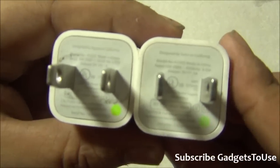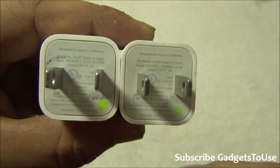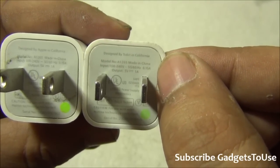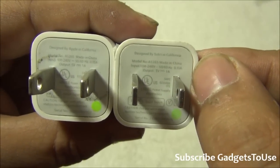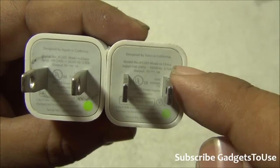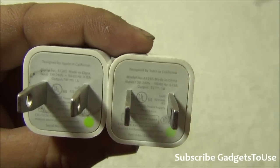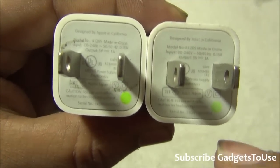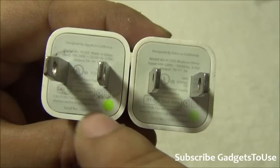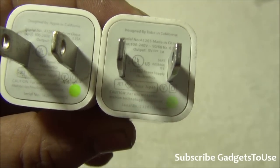Let's take a closer look at what is written on both USB chargers. On the genuine Apple charger it says 'Designed by Apple in California,' whereas the fake one says it is designed by some other brand name in California — a clear indication that it is not genuine since Apple is not mentioned. Also in the trademark section, the genuine one says 'Apple Japan' while the fake one says a different brand name.